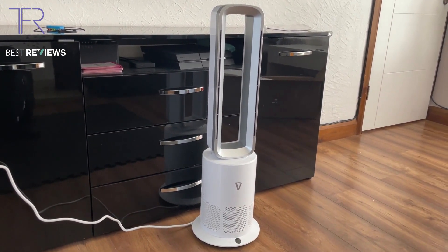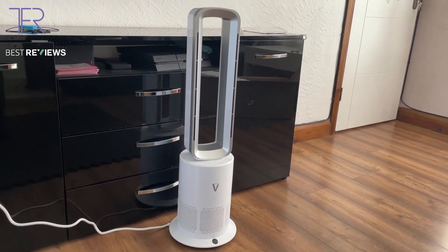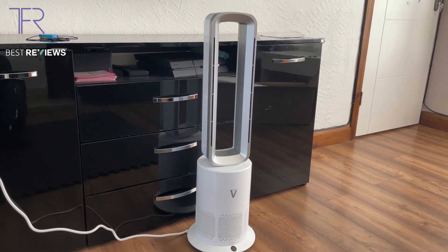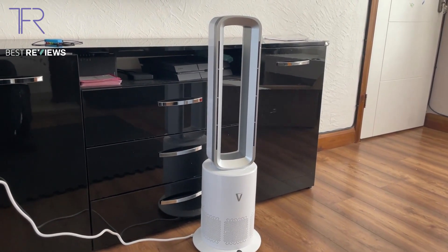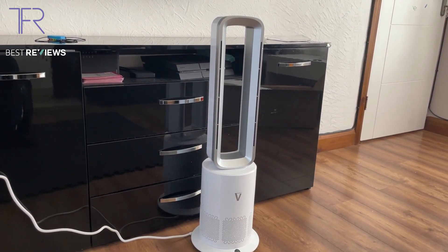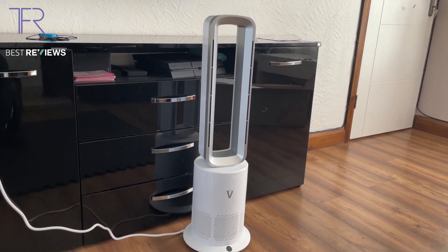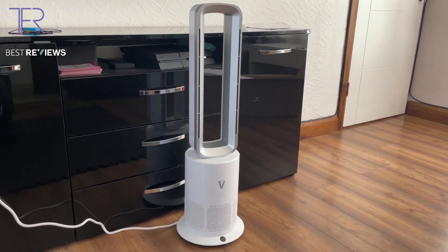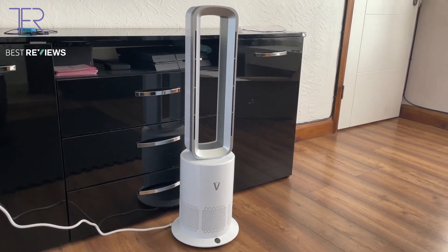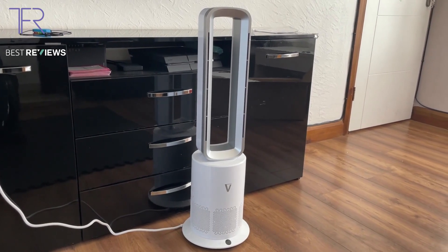When reviewing this fan and other tower fans, we're going to be looking at 10 different criteria: design, performance, ease of use, timer functionality, noise, durability, safety, portability, stability, and value for money. We'll be going through each one step by step.